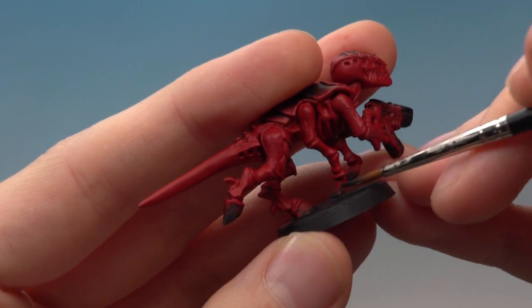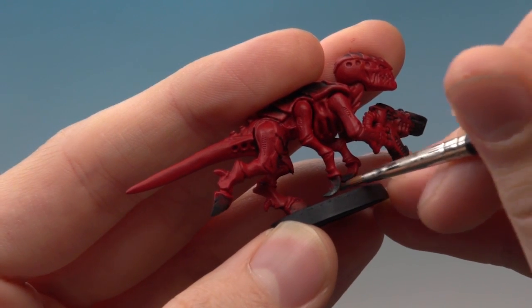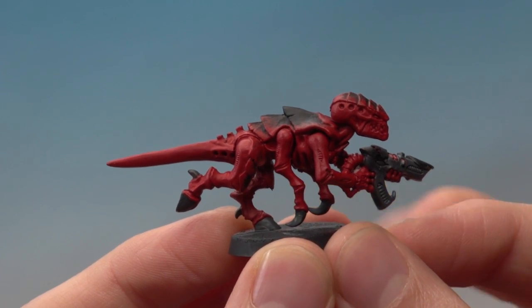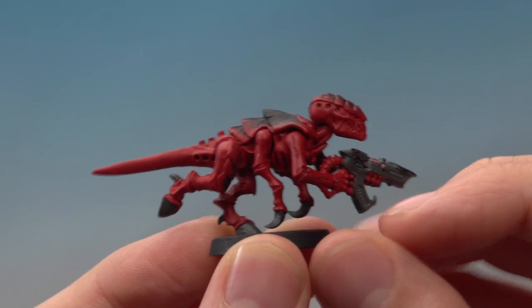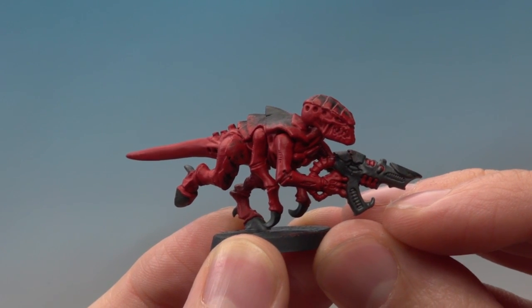You need to do the hooves, these little claws, and also his gun — be especially careful on the gun because of his fingers. There are also some smaller claws on the backs of his legs and some fingernails on his hands, so make sure you get those parts as well. Once you've done them all we can move on to the next colour.